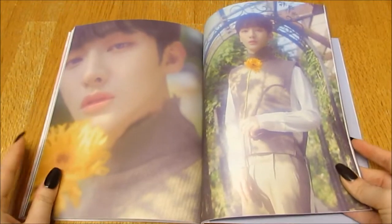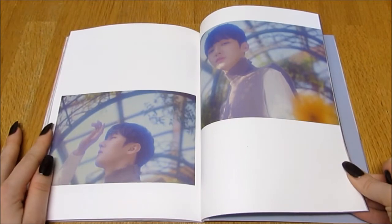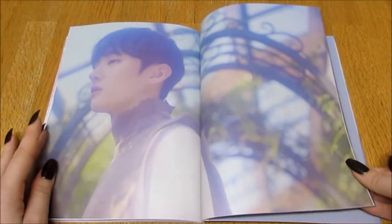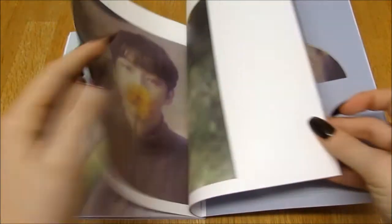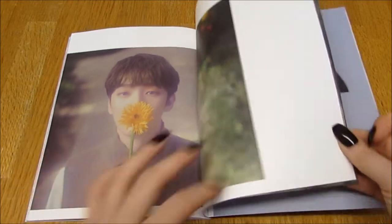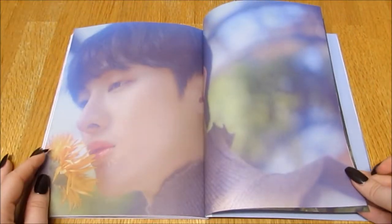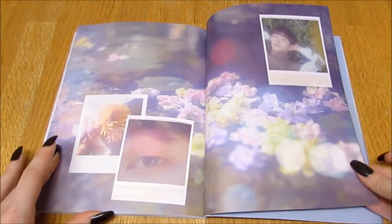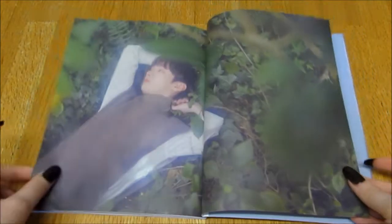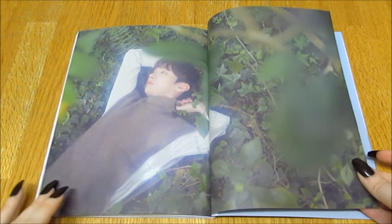I'm happy with all the stuff I pulled. There are so many really nice, big full photos — I really like it. Oh bless. Apparently he's going into the military soon — that makes me really sad. Oh, I like this, that's pretty. I'm still flipping through — sorry guys. Oh my god, I love that.